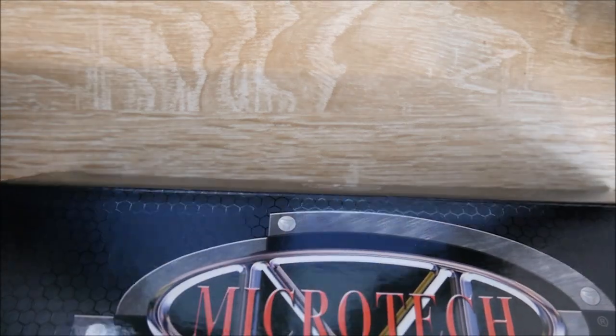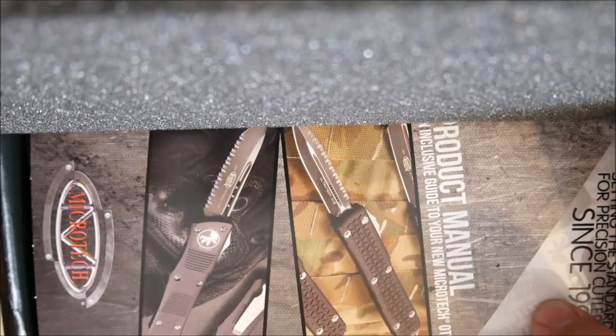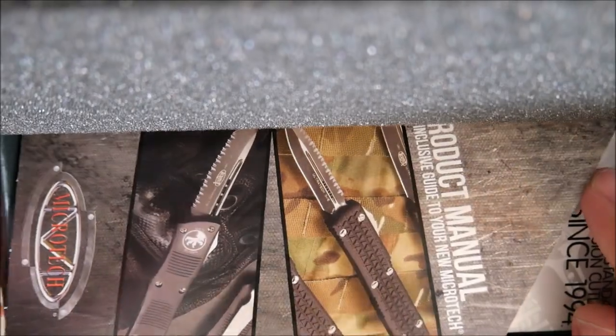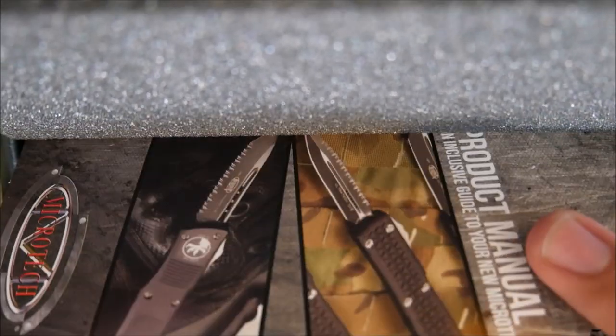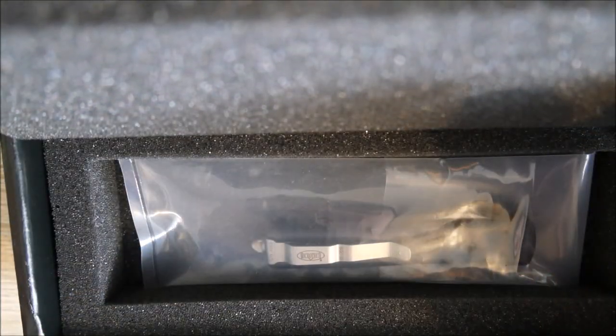And it says, in black on black, 'setting the standard for precision cutlery.' Let's open it up and see if that is in fact true. Cool little pamphlet displaying some of their knives. I'm really excited for the Microtech Dirac — if I can find one in stock for a reasonable price, I'll probably pick one up. And here it is.